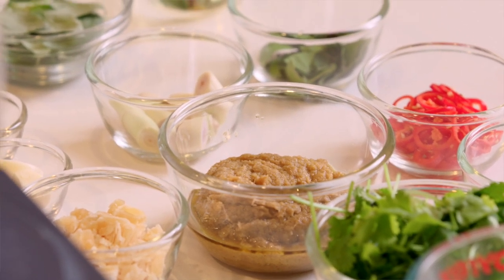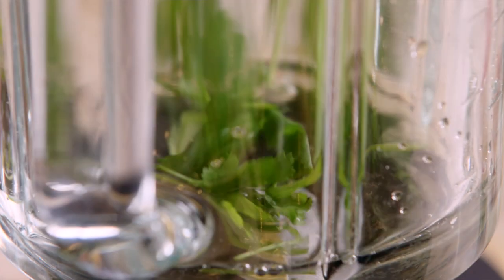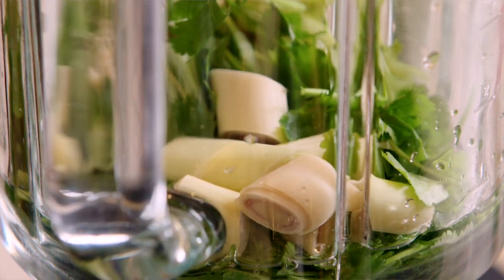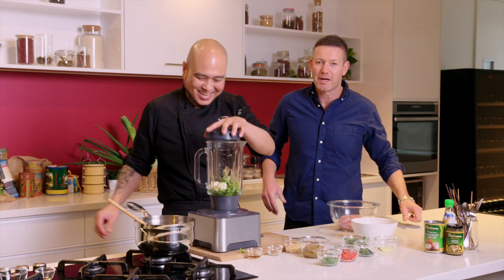So we blend some herbs first. A bit of water. Next up: coriander, lemongrass — beautiful. And garlic. You need to smell it — good for winter, keep the cold away.